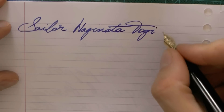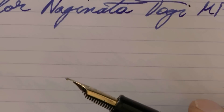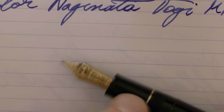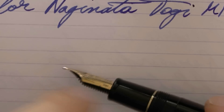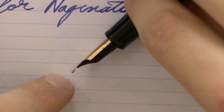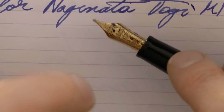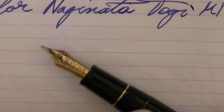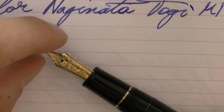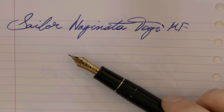The point in using a Naginata nib is that, like the zoom nib, it will give you a finer line if the angle to the paper is very sharp, and as it gets more shallow, you get a broader line. That just sounds like a zoom nib, and it is. The difference is that the Naginata nib has longer, thinner tines.